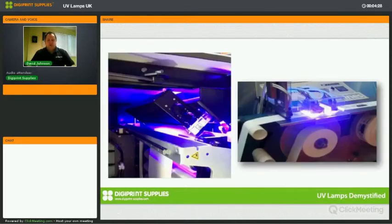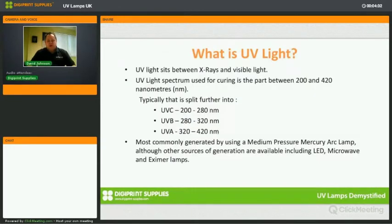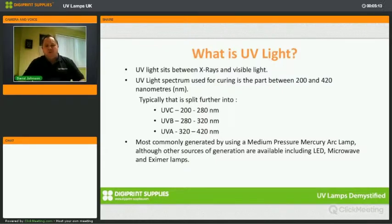So what is a UV lamp? UV light sits between x-rays, which you use in radiography for imaging bones, and visible light — the light that your eyes can pick up. Typically, the part of the UV spectrum used for UV curing is between 200 and 420 nanometers. We break this down into three areas: shortwave, mediumwave, and longwave, known as UVC, UVB, and UVA.